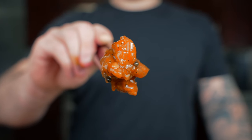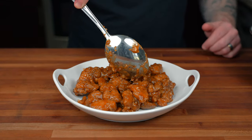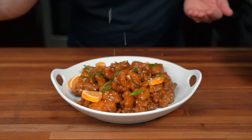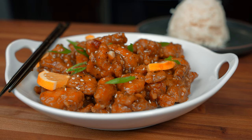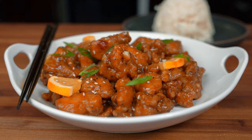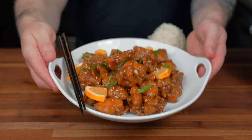Taste and adjust the salt levels to your liking. Serve the orange chicken family style on a large plate, garnished with orange slices, green onion, and sesame seeds, with jasmine rice on the side. I really hope you guys enjoy this recipe — please leave me a comment if you end up trying it. It's time for the taste test!